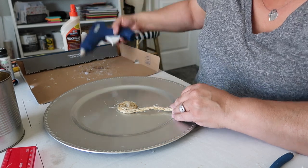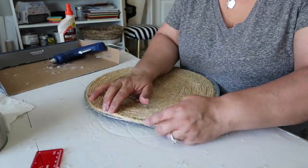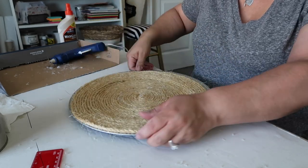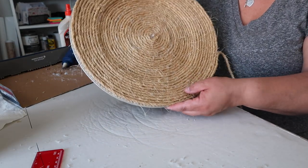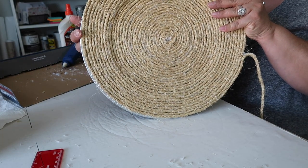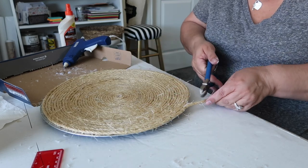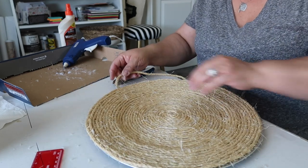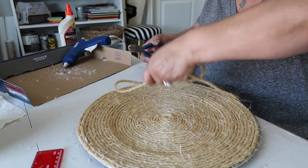You can get nautical rope from most Dollar Trees. I'm at the edge of the plate and I could still do at least two more rows on one side — I'm not sure how to fix this. I've got the whole plate covered but on one side it's not covering the silver, and on the other side it is. I'm going to attempt to cut this at an angle to taper it and tuck it under the charger plate.